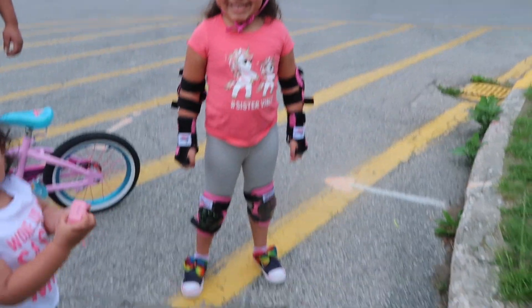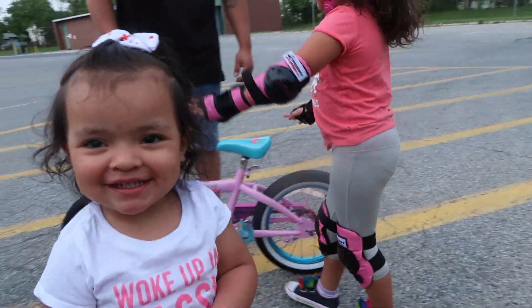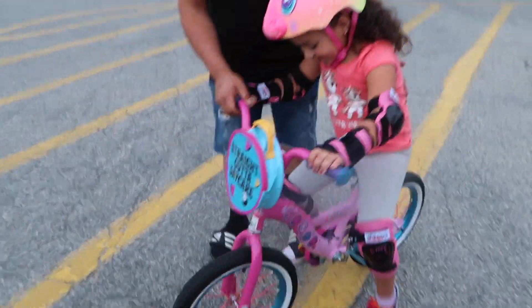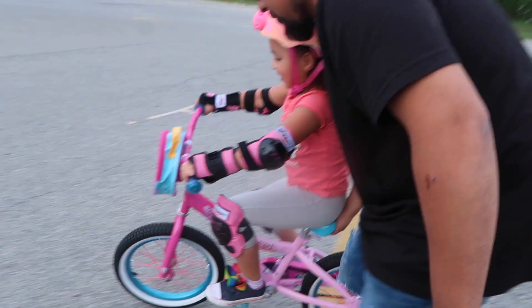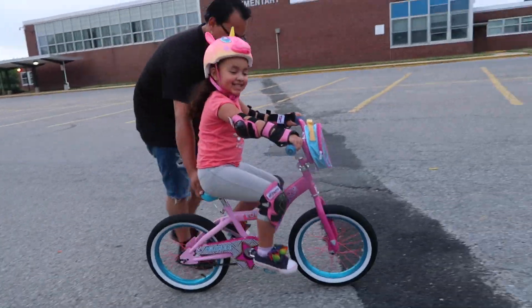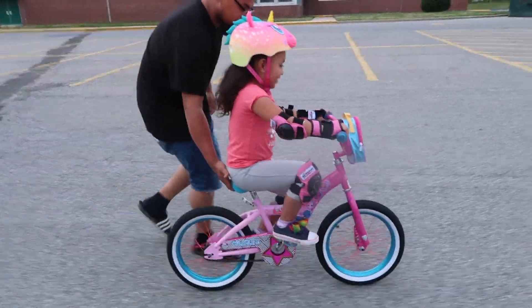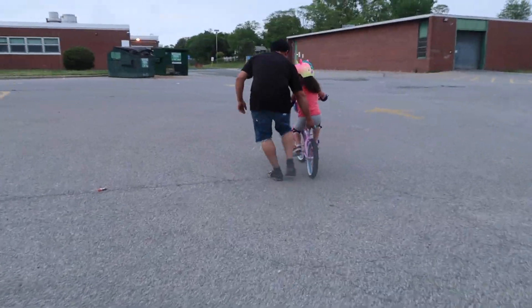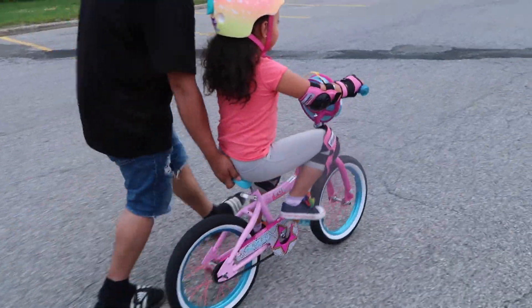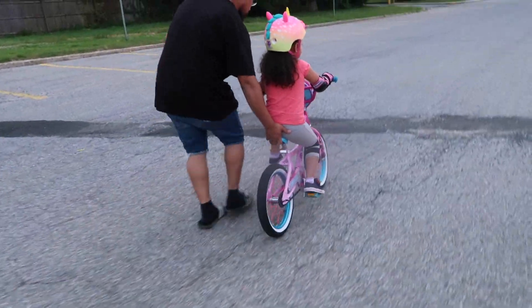You ready to do this? I'm ready. You're ready too? Yeah. You got to learn how to balance yourself. Don't look down. Keep looking straight ahead. That's why! I got it.